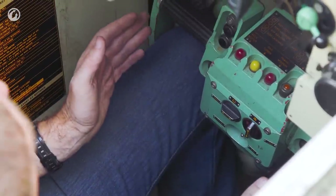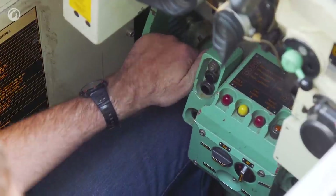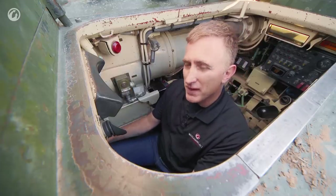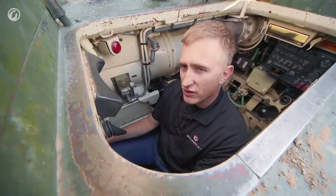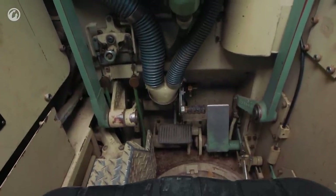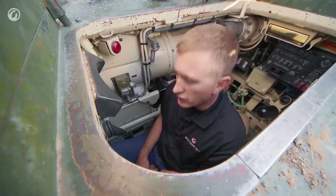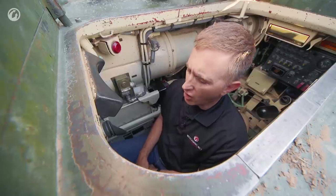Steering is done by use of the T-bar. You would almost be familiar with it from the M1 Abrams, except instead of the twist being the throttle, that actually controls the elevation. The accelerator, or foot throttle, is located down by the right foot where you would expect, and the brake is large on the left. This is not a vehicle for short personnel — I think I could drive it, but I would not want to drive it for long.